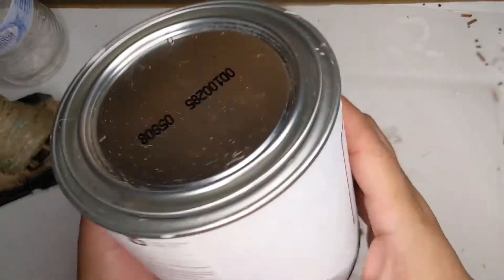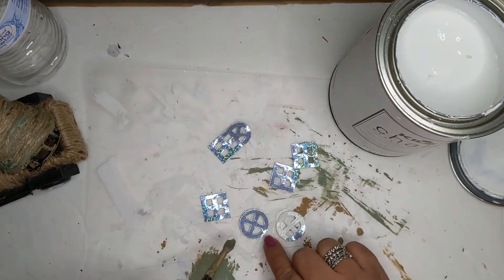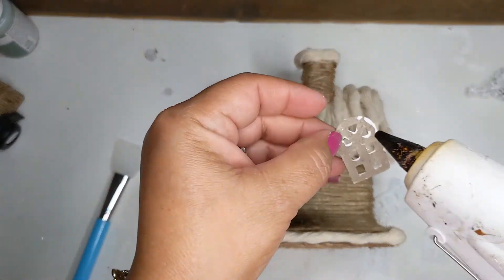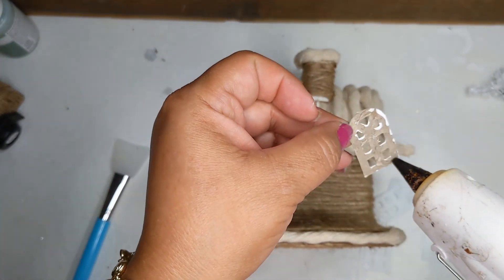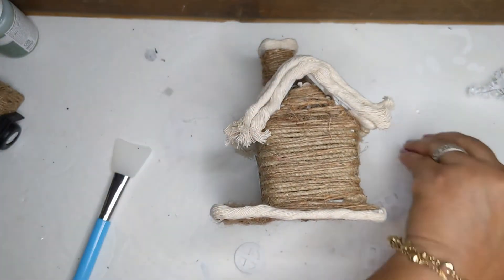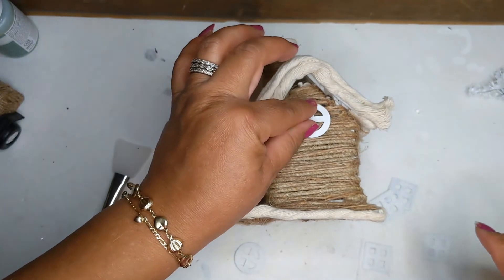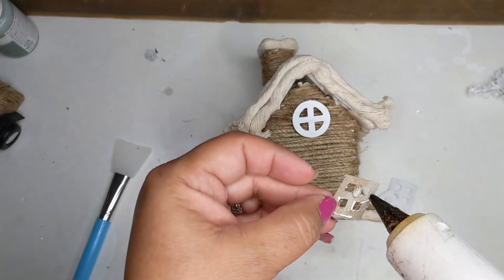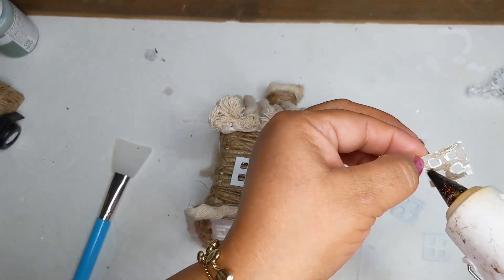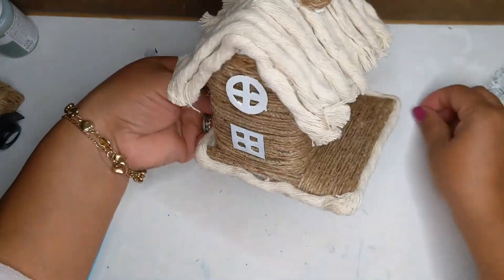Now I'm taking some white chalk paint and painting all the little doors and windows. They're cute with the shiny color but I want a more neutral look, so I just paint them white. Then I add them all back on with hot glue — the little door and the little windows. You can place the square windows however you'd like. I did the windows on both sides where the gables are, and then placed the square windows wherever I thought looked good — even put two in the back.